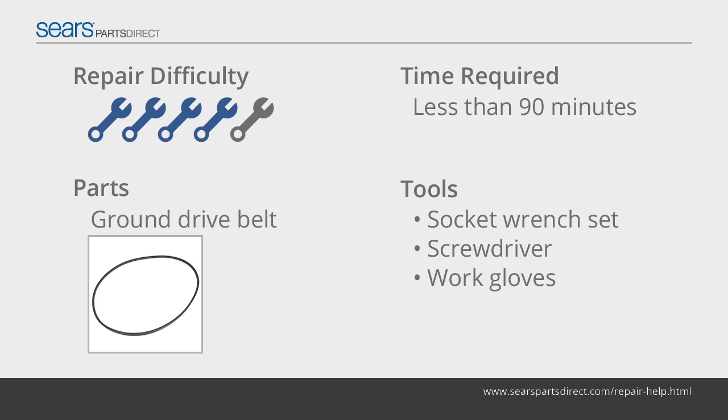The ground drive belt connects the engine crankshaft to the transmission pulleys to drive the rear wheels. Inspect the ground drive belt regularly, and if the ground drive belt is damaged, replace it by following the steps in this video.